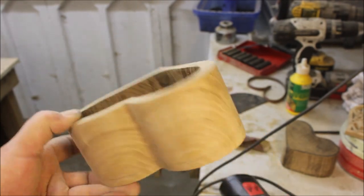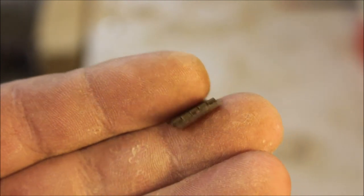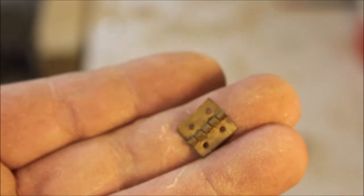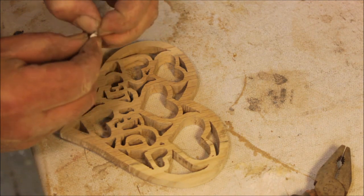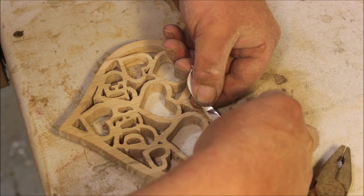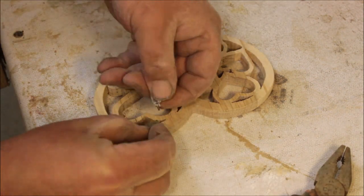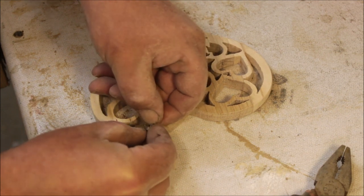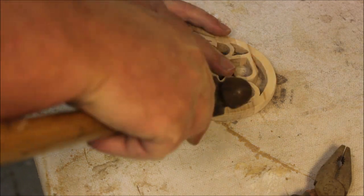Then I found some really tiny hinges, which were a nightmare to put on. I had to put them on with panel pins through a piece of paper because they were too small to hold. I could have done with a smaller hammer — this is the smallest one I've got.